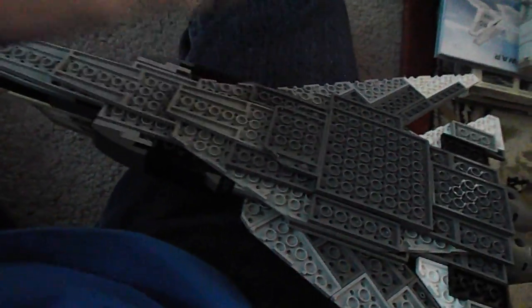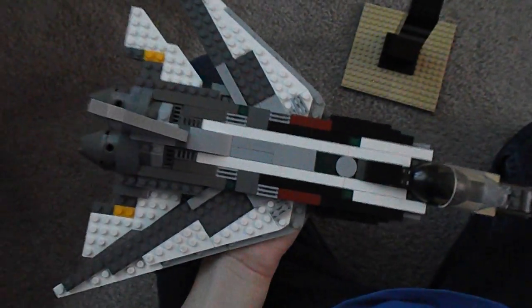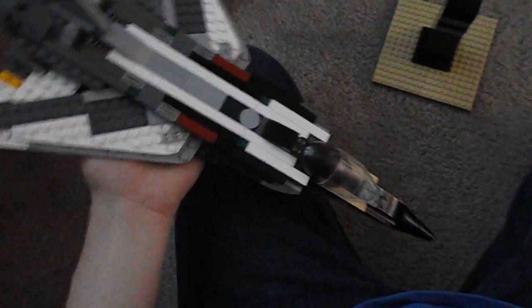Here's a view of it from the bottom. There are the air intakes.